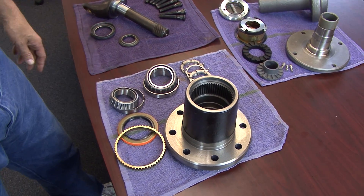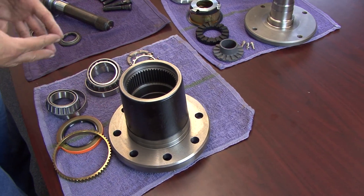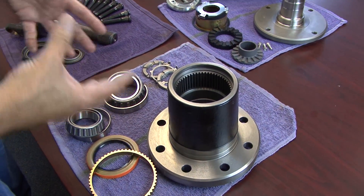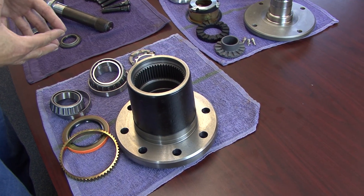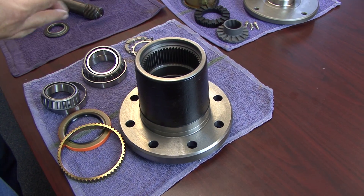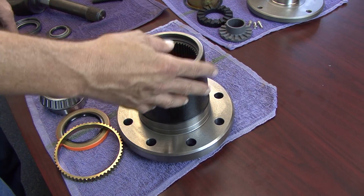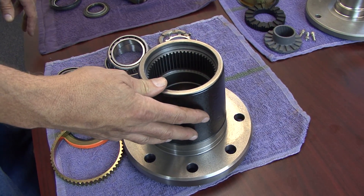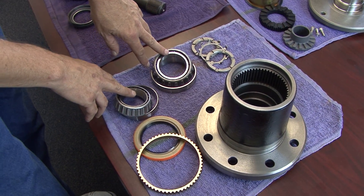Let's take a look at some of the key components of the Dynatrack free spin kit. We're extremely flattered by how many people are imitating this kit today — it's been one of our best sellers. This is the only free spin kit made in the United States; none of the other kits on the market are made here. This is a nodular hub made in a Midwest foundry by union workers, and we're very happy with the quality they produce.